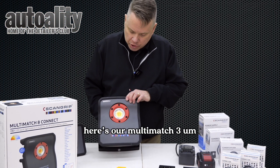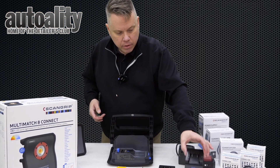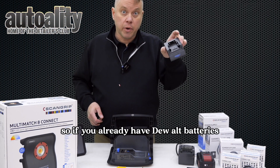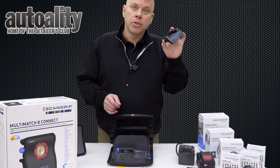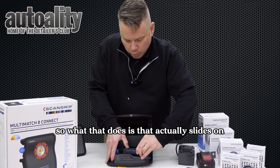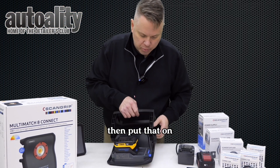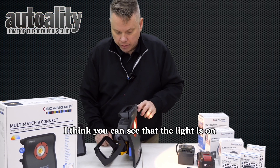So if we look, here's our Multi-Match 3. On the back it has these little adapters, and there are many different kinds — you can check them out on our website. Flex, DeWalt — so if you already have DeWalt batteries you can use them. And the nice thing about this: $15. You're not really paying much money to use your existing batteries.